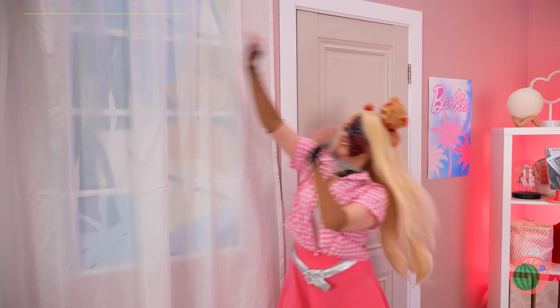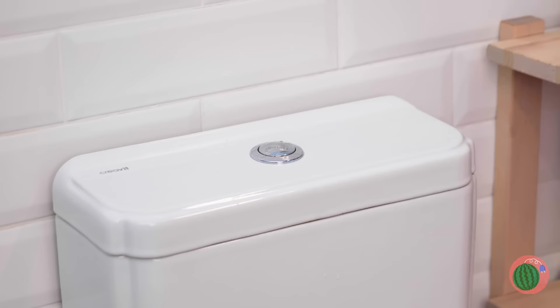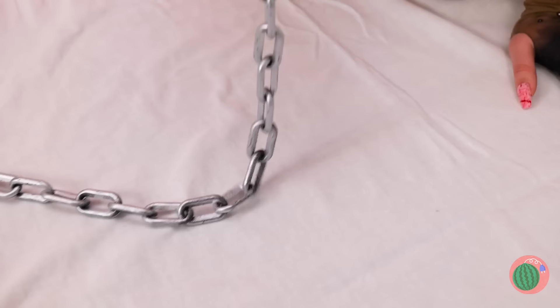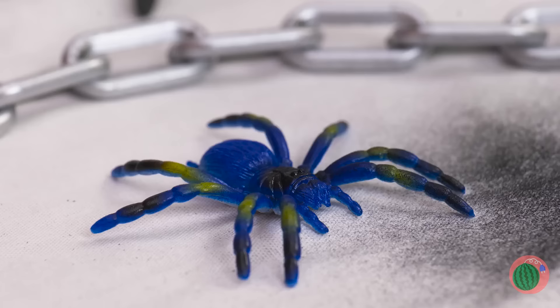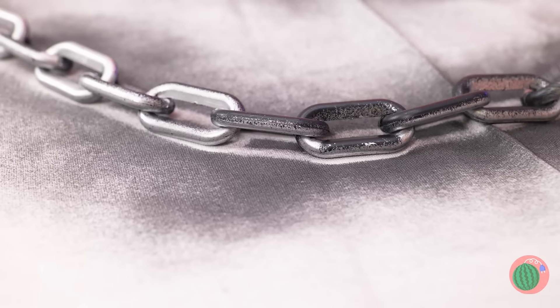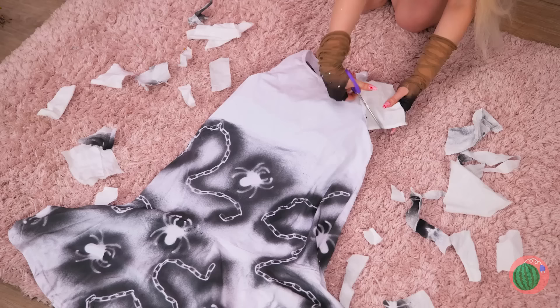Next up, grab an old curtain. And why don't we empty those boots? It's a whole spider family! Now we're gonna need some chains. Just lay them down on the curtain and start spraying paint on top. When you're done, peel everything off, cut it out into a nice shape, and you've got a new dress!